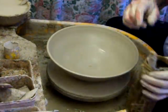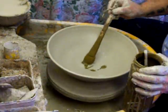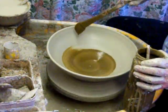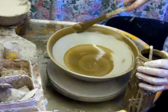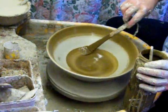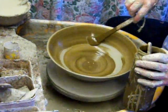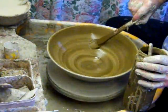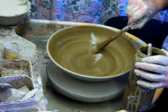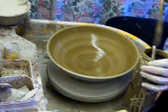Ok, now I've got some of this iron-bearing slip and I'm going to put some on. This is an experiment here, so I'm going to do something in the middle — could go either way really.